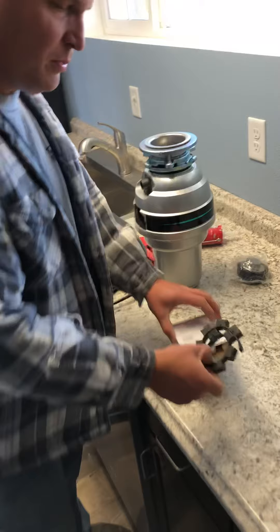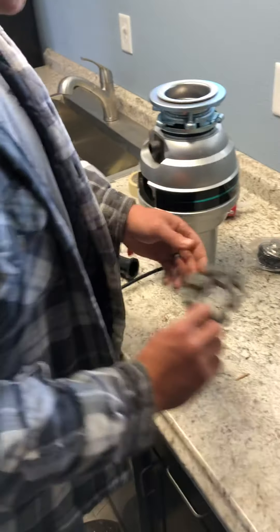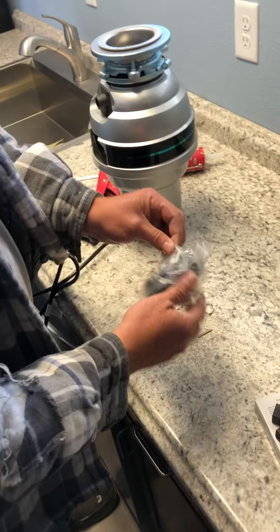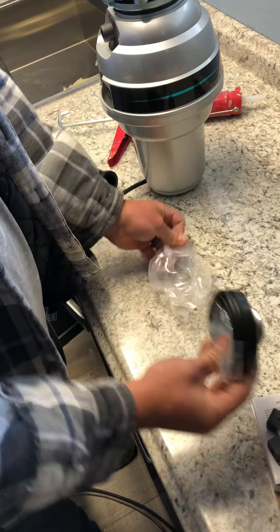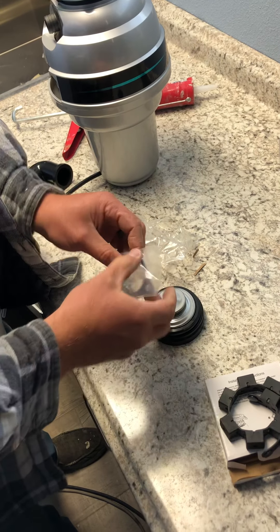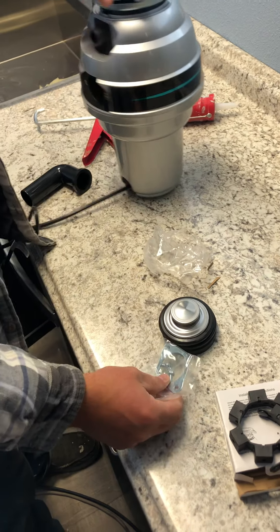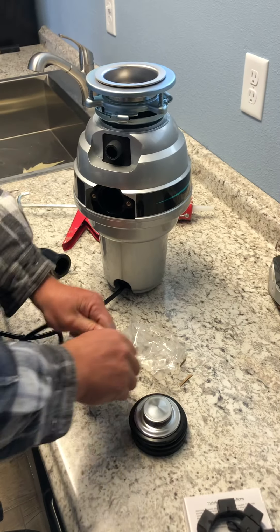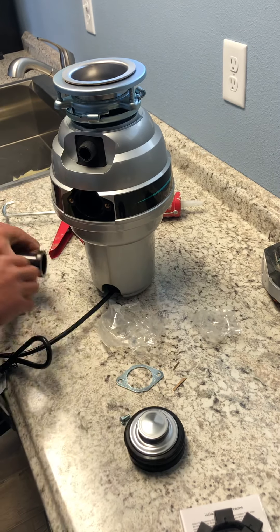We just pulled this apparatus out of the box — kind of magnetized stuff, interesting. We've got these pieces here which look like the upper part, and this looks like where you hook the drain in. This part definitely goes here, so that's what we're going to do.